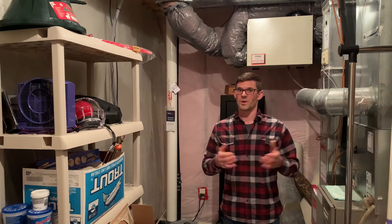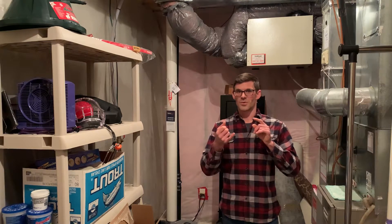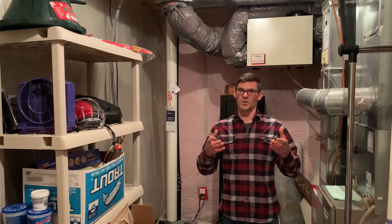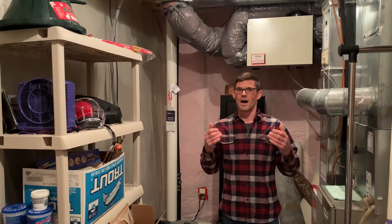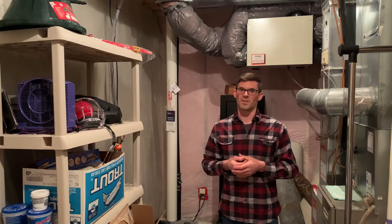In this video we're going to talk about your two options when it's time to replace your radon fan. You can do a simple fan swap — just take the dead fan out and replace it with an equivalent fan — or you can bring everything up to current code and do what's called system optimization. I'll show you some of the things I would personally recommend if this were my house, and I've recommended them to the customer.